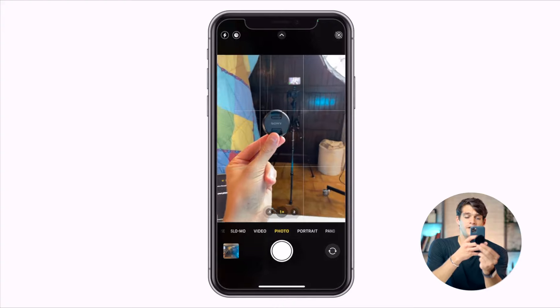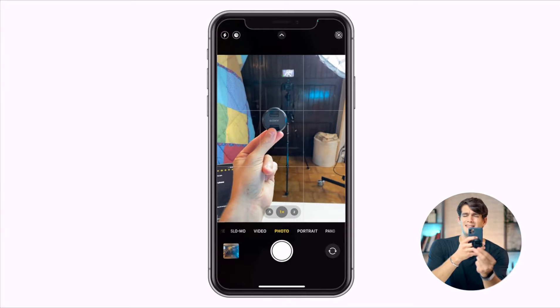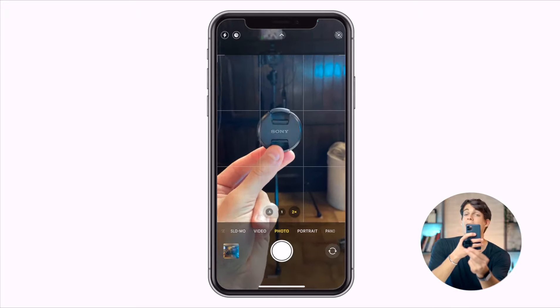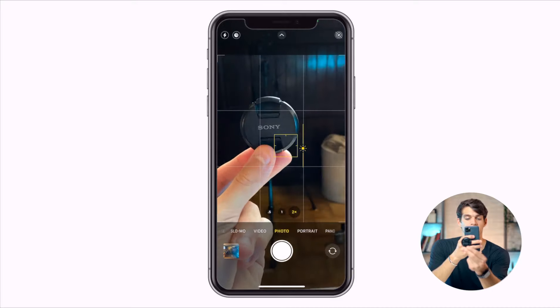Let me give you an example using the phone. I'm using this cap as a subject — think of it as a portrait. At 1x, the cap is in focus and everything else is blurred, but not much, and the background doesn't look really nice. But when we move from 1x to 2x, the background is much more compressed and blurred, which makes the overall photo much nicer.